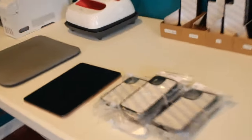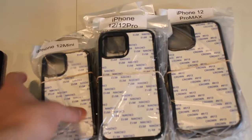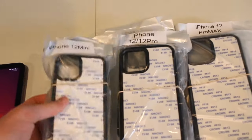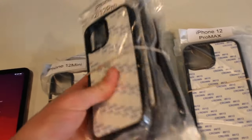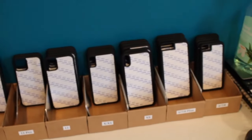So today I received some new phone cases. These are the iPhone 12 cases. I just got them in, so we have the minis, and we have the iPhone 12 slash 12 Pro, and we also have the 12 Pro Max, and then obviously we have all of the usual cases.